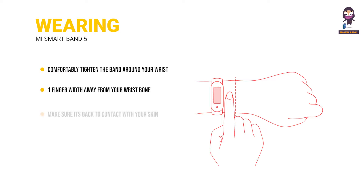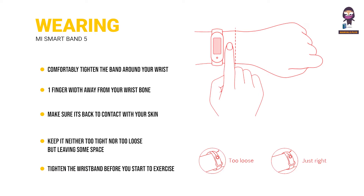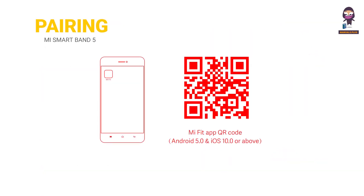Wearing: comfortably tighten the band around your wrist about one finger width away from your wrist bone. To achieve optimal heart rate sensor performance, make sure its back contacts your skin. Keep it neither too tight nor too loose, leaving some space for the skin to breathe. Tighten the wristband before exercising and properly loosen it afterward.